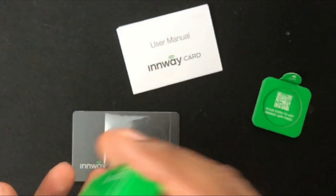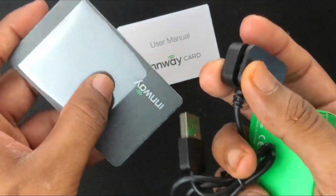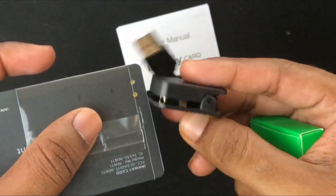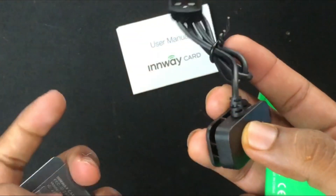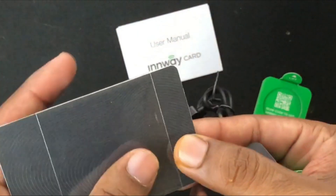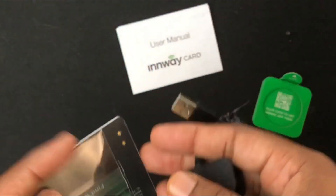Pretty standard — you just match the pins on the charger with the contact points at the back of the InWay card, then plug the charger into your wall adapter. You can use a 5V 1A wall adapter or a 5V 500mA USB port from a computer or laptop. Charging takes up to three hours and the card can be used for four to six months on a single charge.